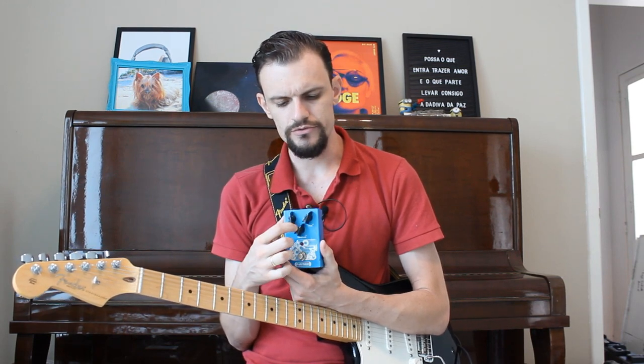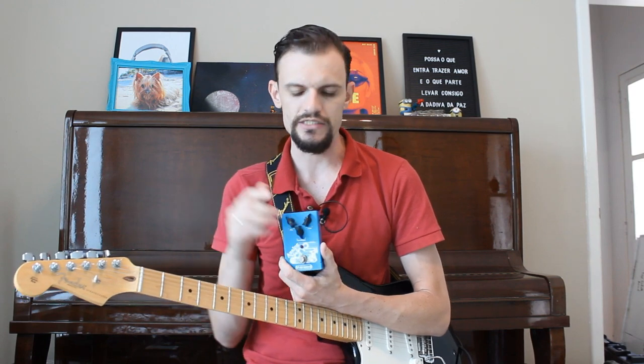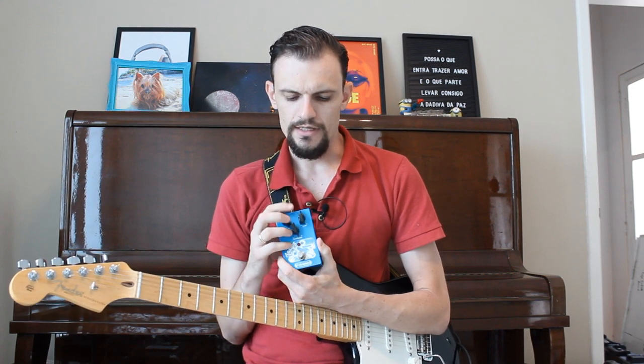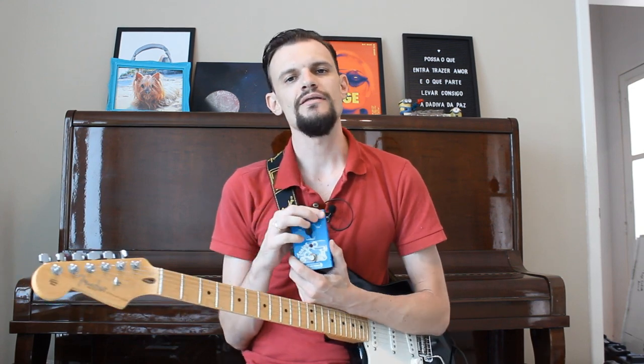The feedback goes from one repetition to infinite, so it's a pedal that you can keep repeating. And for the timing, it goes up to 480ms.